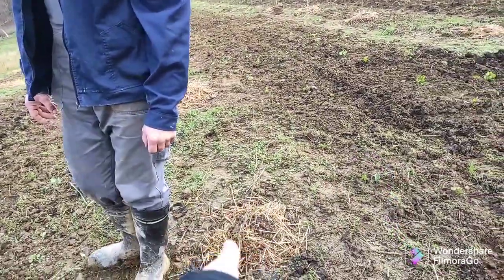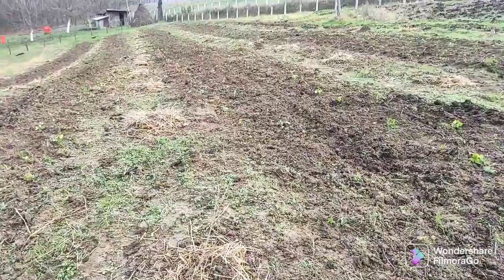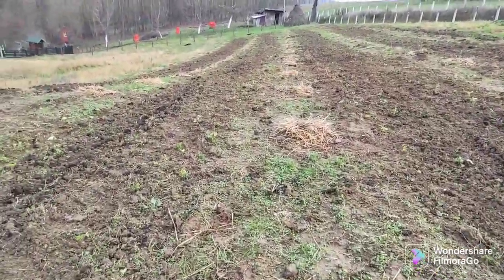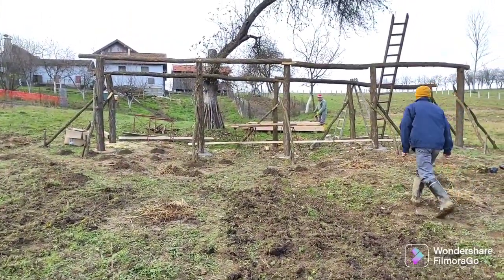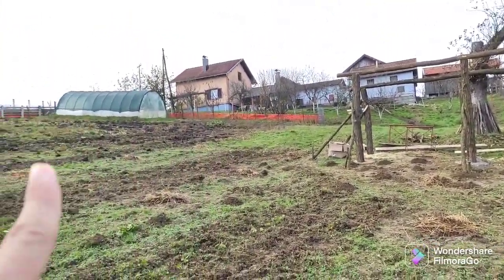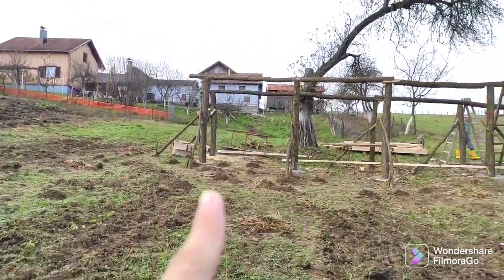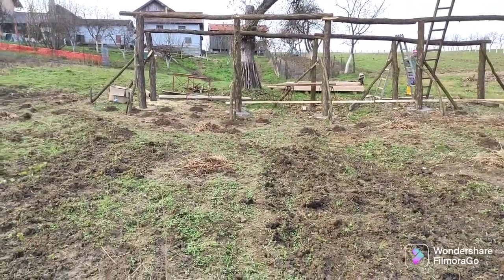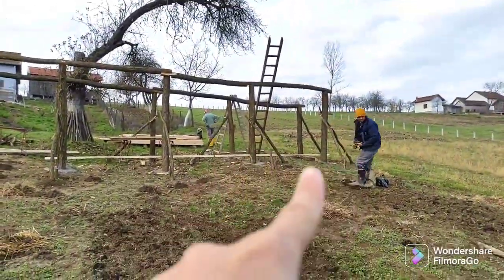These are hazelnuts intercropped with the strawberries and other berries, and some flowers that are good for the bees. That's the bee house over there, and that's our house and our greenhouse. This used to be our garden, but we'll see what we'll do this year because we'll be planting everything here in the field.